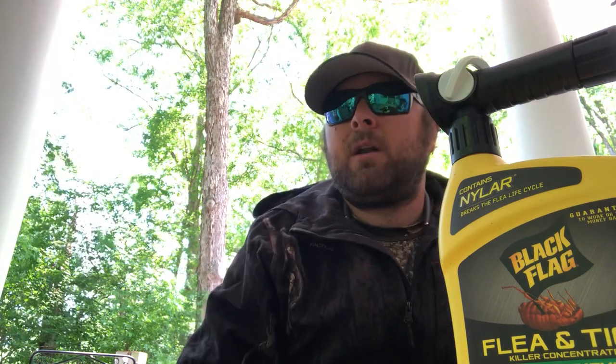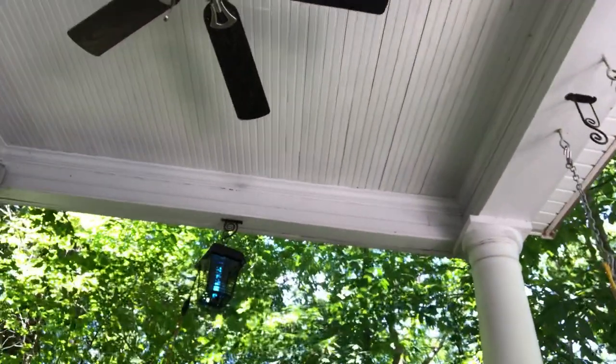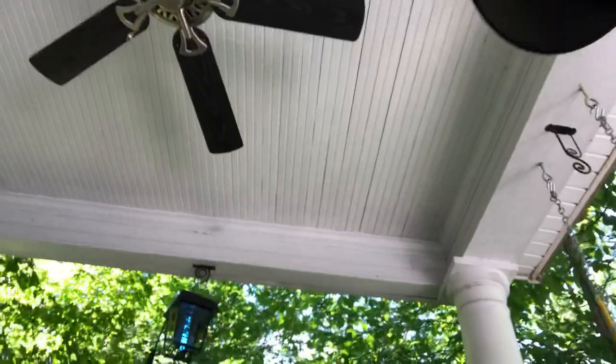I was looking at different things — mosquito traps and whatnot. These things take up to like six weeks to affect the hatch of some insects, so in the long run they're probably good to have, but they're very expensive. So I actually wound up buying one of these Flowtron bug zappers — you know, doubles as a little entertainment too. Let me walk you up there so you can take a peek at it.